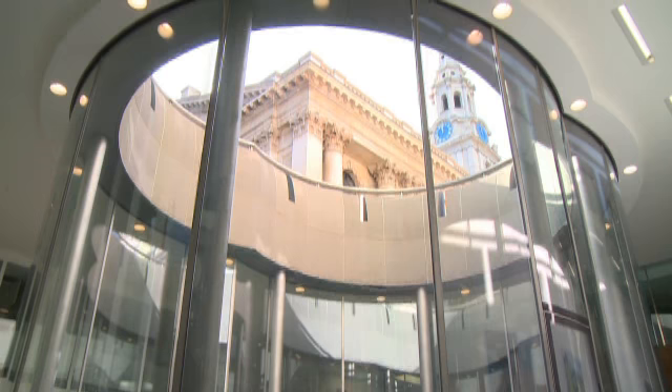From here, you also get the new perspective of the spire and body of Gibbs's church from this lower ground level.